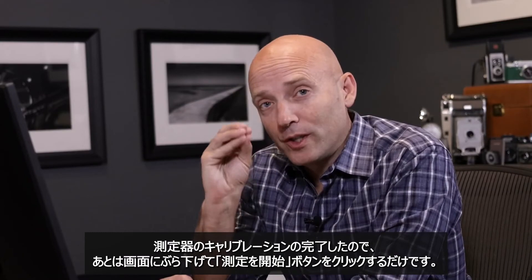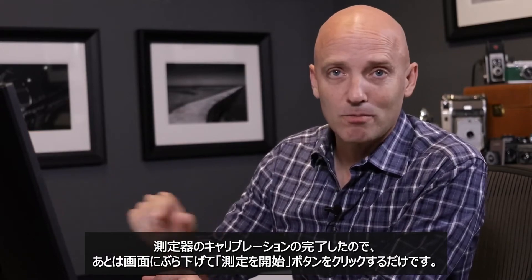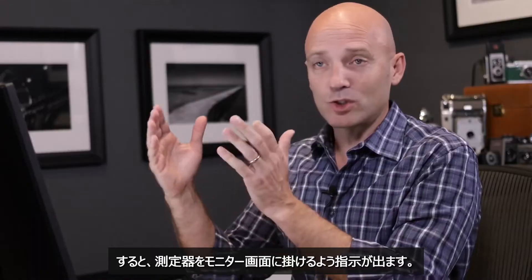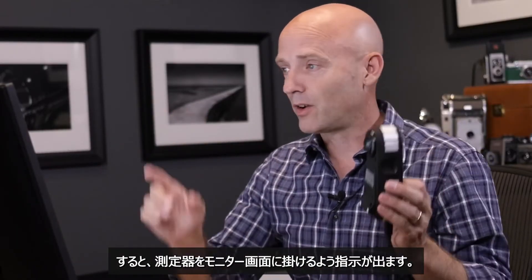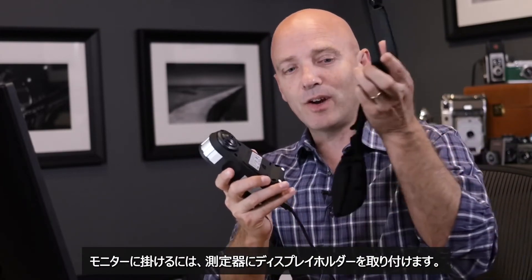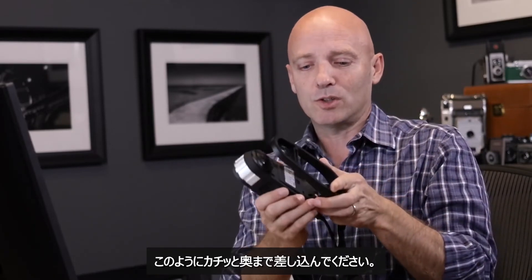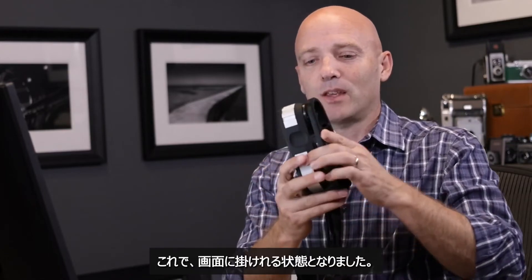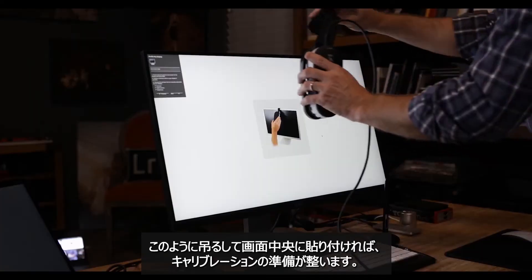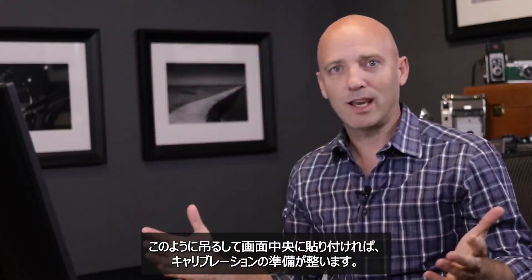Our calibration tool has now been calibrated — it's just a matter of hanging it on the screen and clicking the start measurement button. I'll click start measurement and it will instruct me to hang the calibration device on the screen. To do that, I connect the hanging device with its little corresponding sandbag to the device, click it in, and hang it over the screen, placing it right in the middle. Now it's ready to calibrate.